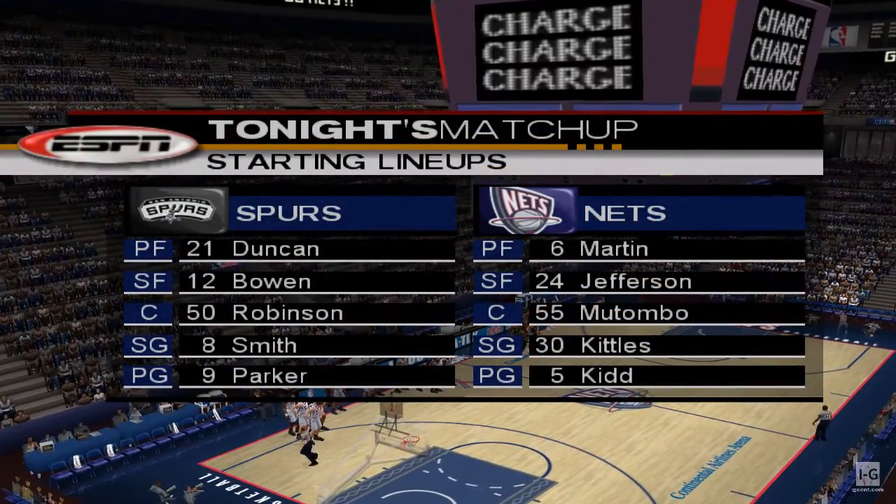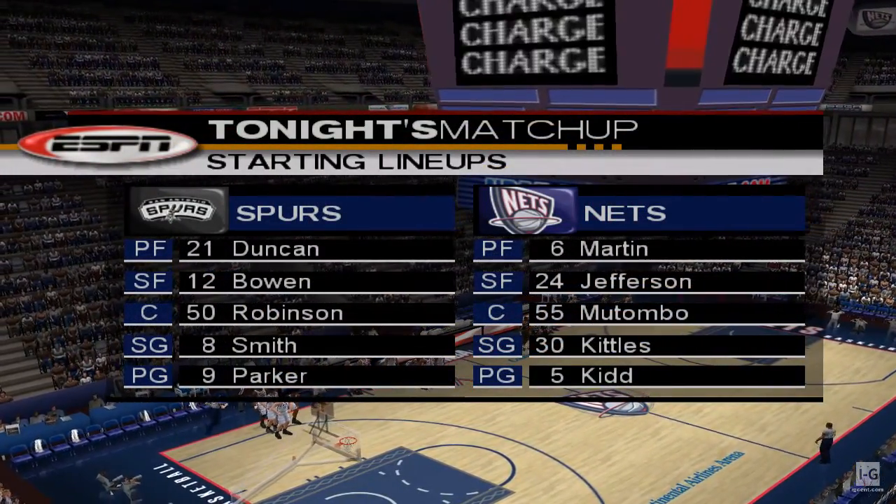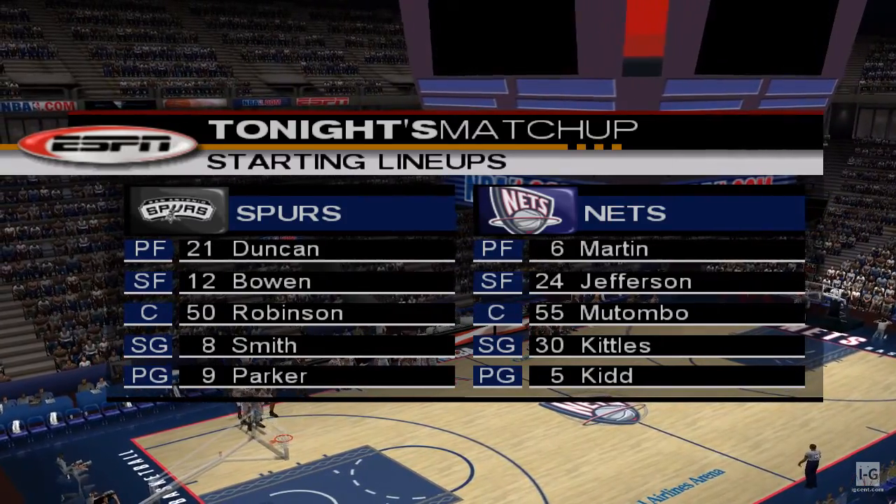In New Jersey, Bob Steele here with Rod West at my side. Let's take a quick look at the starters tonight. Who's going to shine out there, Rod?